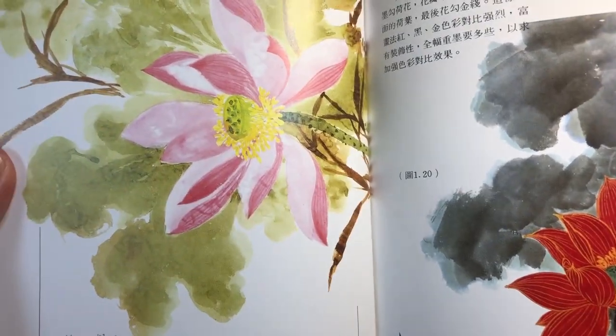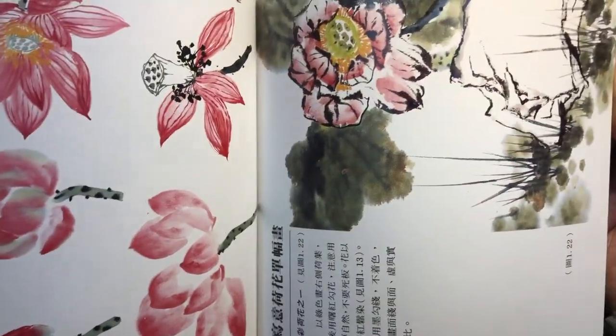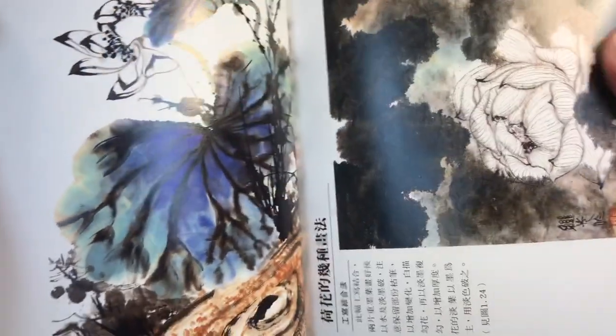It's really great for just giving you inspiration. As we go through, here are more sections of the lotus section — illustrative instructions in a different style and then a finished composition in that style. Here's some nice color work using some blues for the leaves.